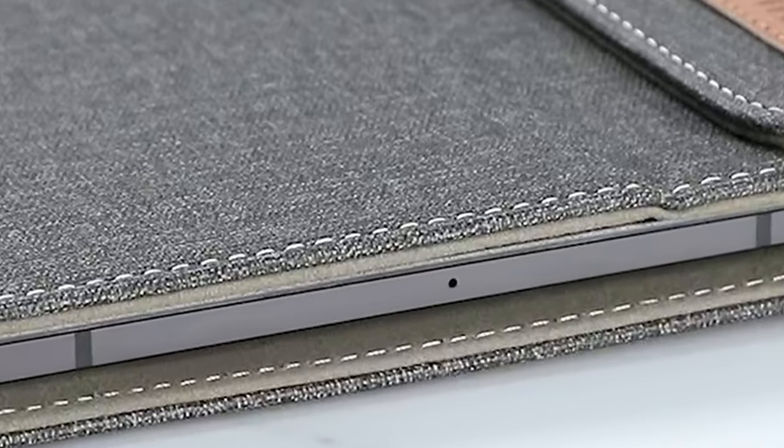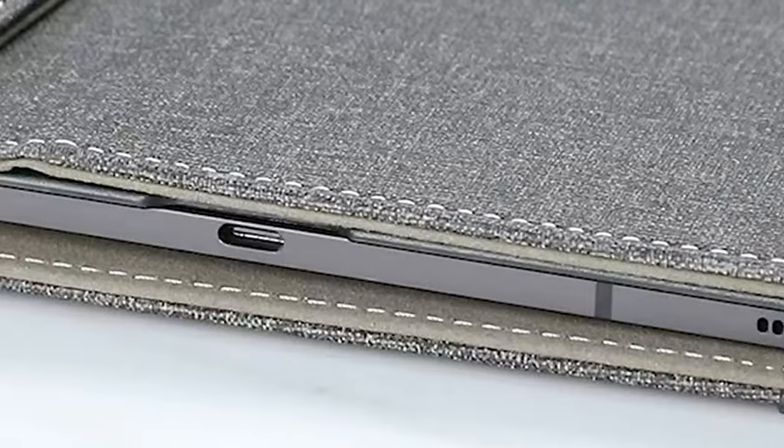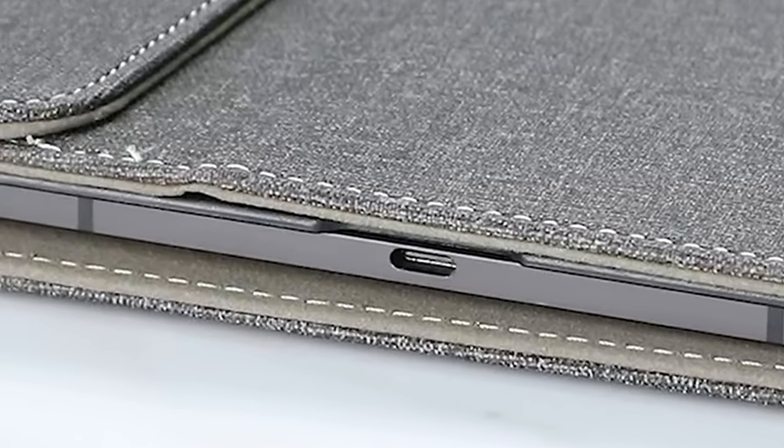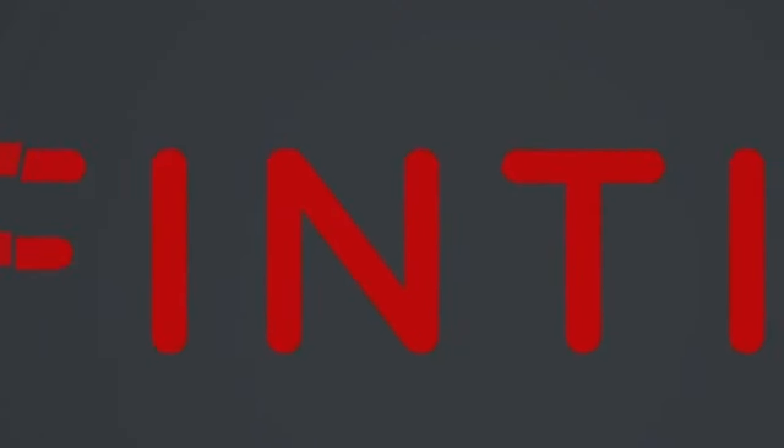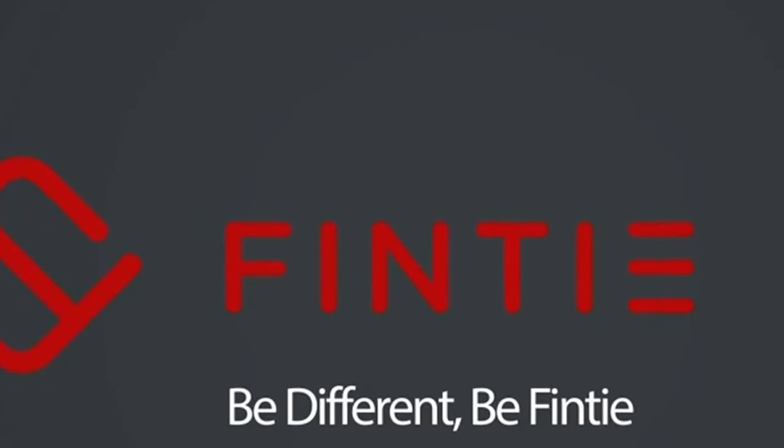And for the cherry on top, the Auto-Wake Sleep function. With a magnetic closure, your tablet wakes up or goes to sleep the moment you open or close the case, saving battery life and adding convenience.